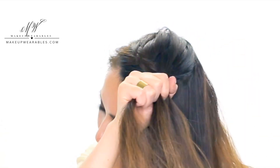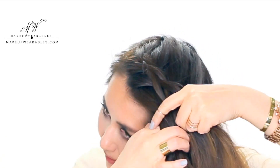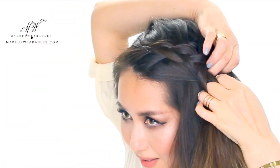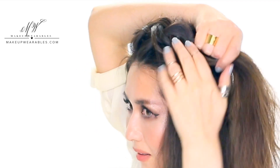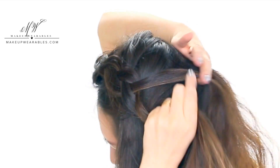Continue braiding your way down towards your ear, well past your ear, adding in hair from the opposite side of your part to the back strand as you work your way down. When you're done adding in hair from the opposite ear, start adding in hair from the back to the back strand. If you have short face-framing layers like me, you'll need to use some bobby pins later because your hair won't be long enough. Don't worry if your hair starts falling out — we can just pin it up later.